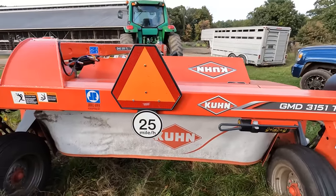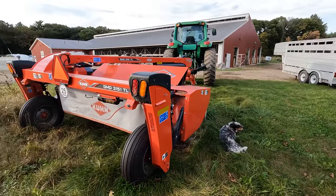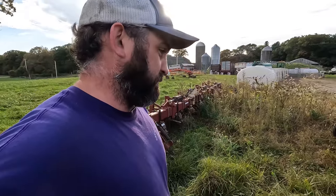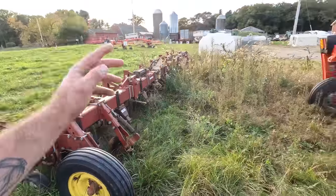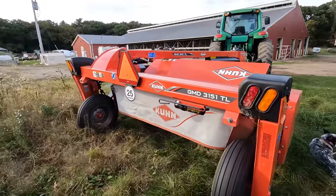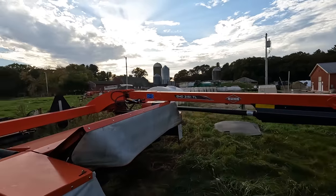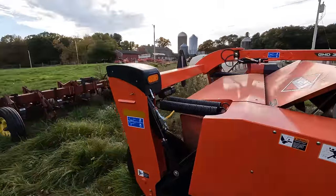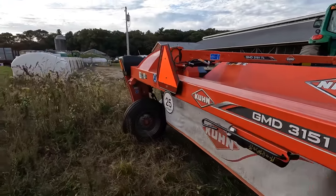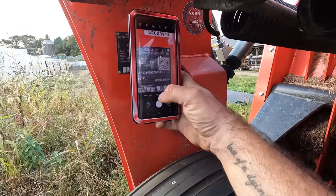No conditioners - I truly think that's the way to go even if you're doing dry hay. I think it dries way quicker and does a better job having it all laid out. If you could have conditioners and still have it lay all the way out, I'd be a fan of that. Let's see if the app does it.